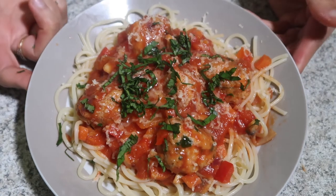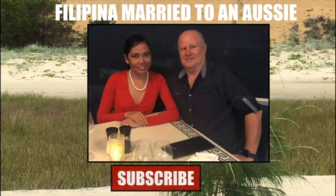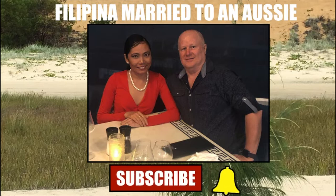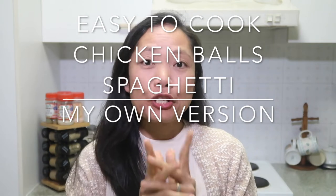My chicken balls spaghetti - it's so yummy, you gotta try it! Hi everyone, it's Kathy here. Welcome back to my channel, and if you're new to my channel please consider subscribing. For this video I'm going to cook chicken ball spaghetti and I'll show you how I'm going to cook it, so stick with me. Let's start cooking now!